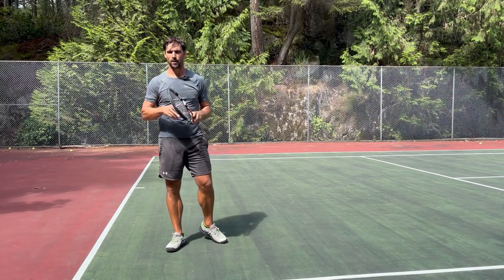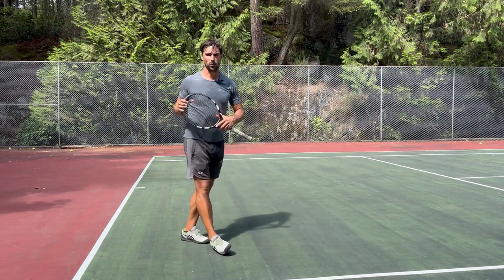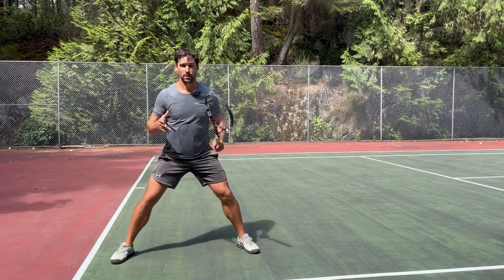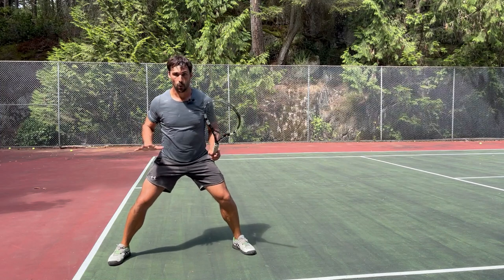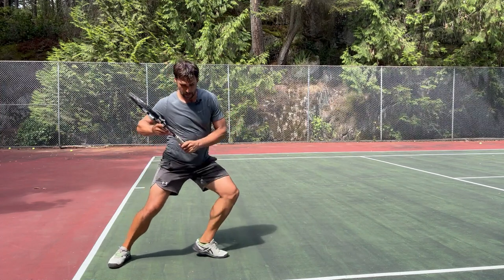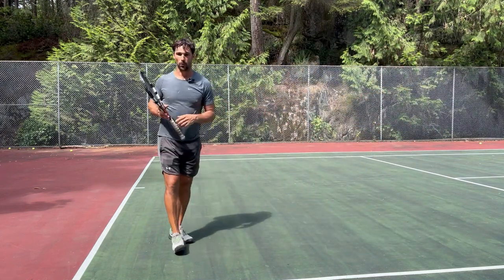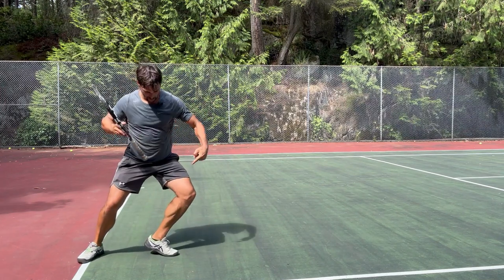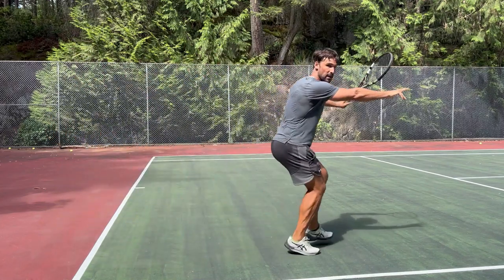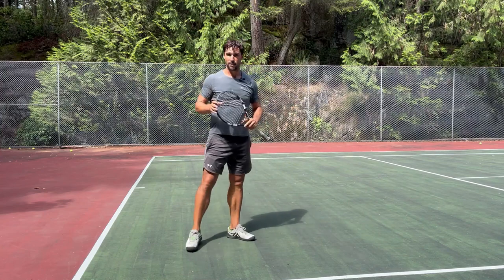Let's start by looking at the movement to the ball. We've got three parts: the split step, the drop step, and the crossover step. For the split step, I'm thinking about landing it just after my opponent makes contact so I can react more quickly. I'm focusing on a nice wide landing to give me a stable base to push off in either direction. The drop step brings the foot underneath with a shin angle so I can drive force into the ground and accelerate out to the wide ball, and then the crossover step covers the remaining ground.